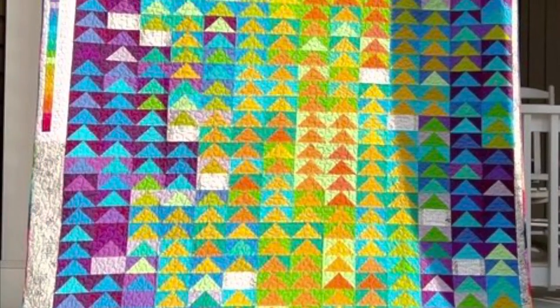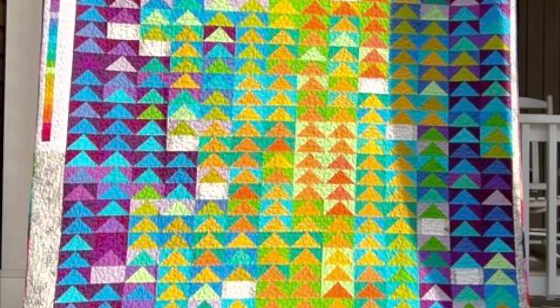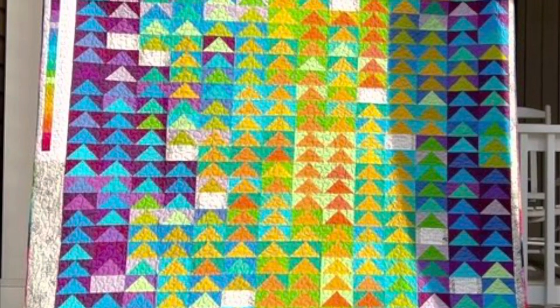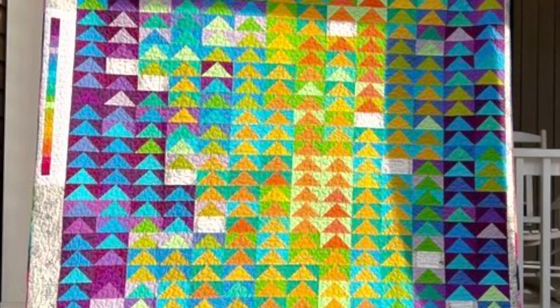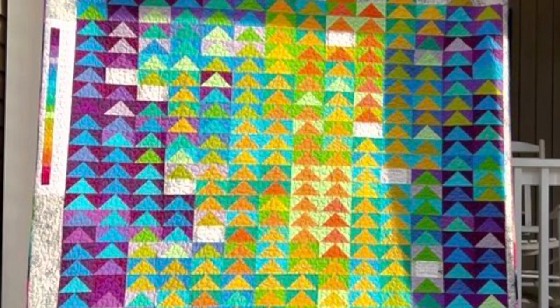Another great quilt by Jessica Quilter uses the flying geese pattern. What I wanted to point out on this one is she has a key going down the side representing her colors so she can go back and refer to that. Really cool one too.